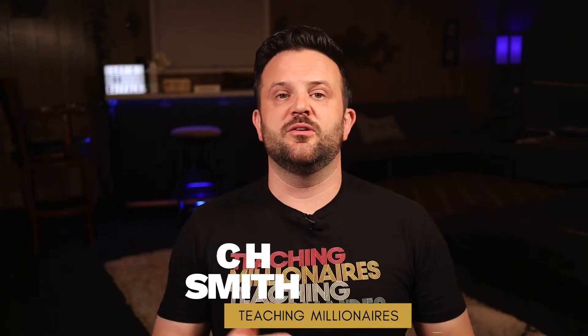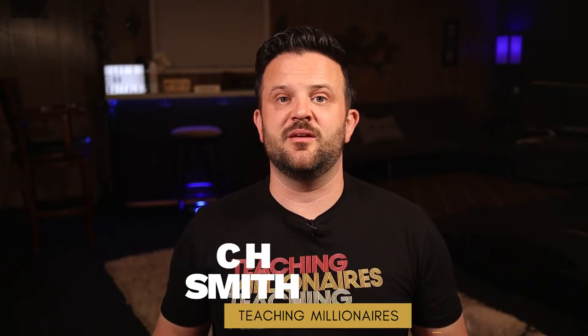Being a YouTuber honestly is sometimes as easy as just getting a good cell phone. The phones are so good right now — just making sure you have some decent lighting, holding the phone out selfie style, and hitting record. A lot of people say just hit record, that's the hardest thing. But I'm going to get into all the fancy lighting, the cameras, and some of the sound equipment.